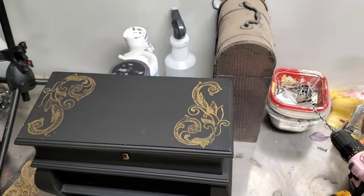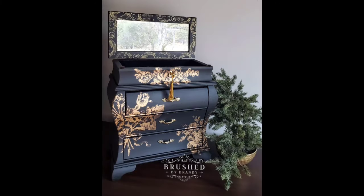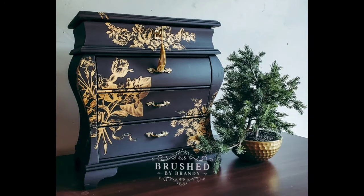I hope you've enjoyed this project using Redesign with Prima stamps over Dixie Belle paint from the silk line. As always you can find more Brush by Brandy on Facebook, Instagram, Pinterest, and YouTube.